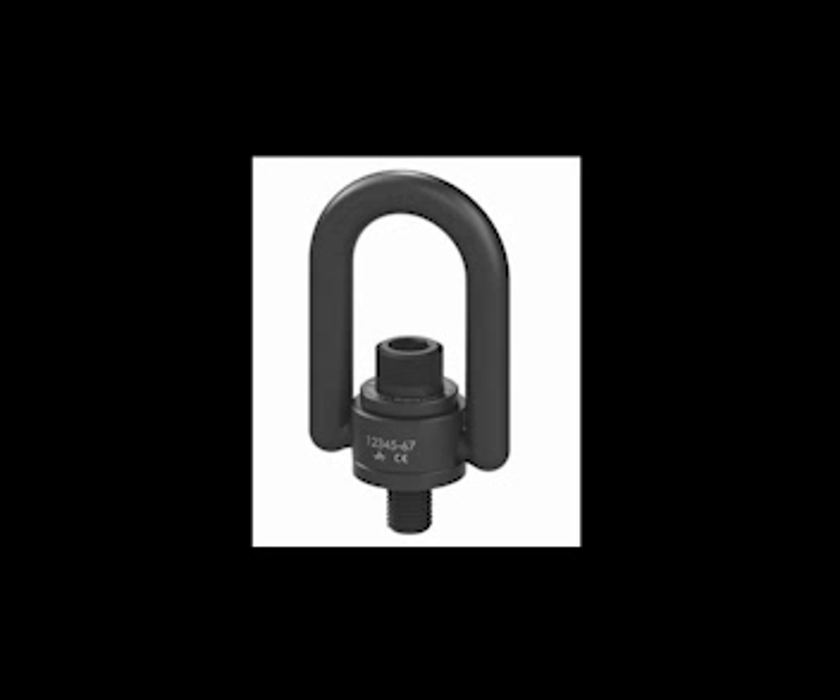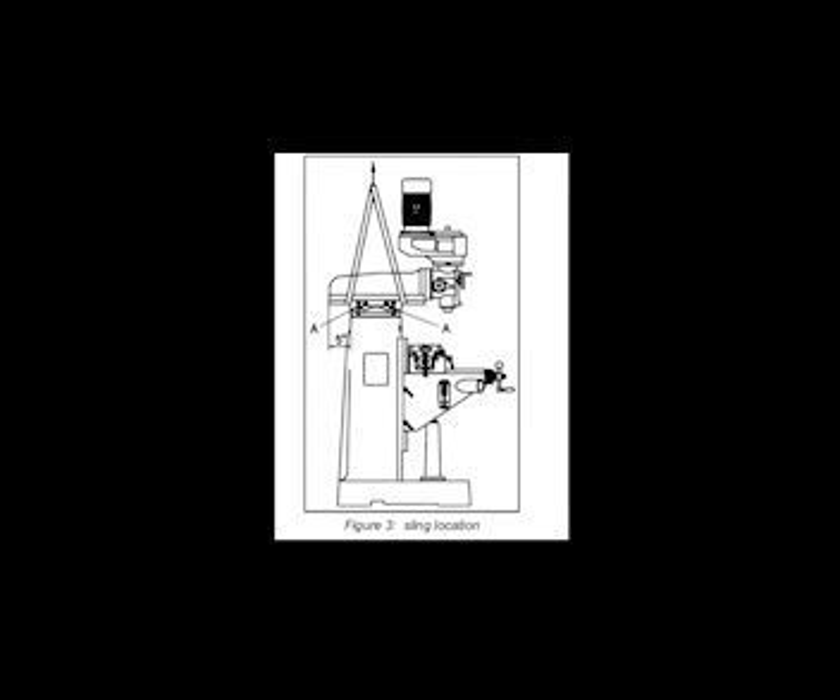Check the lifting ring to be certain it is tight. The alternate method for lifting the milling machine is sling load operation — as shown in figure 3, the sling location indicates where you will need to lift from. Steady the mill to prevent it from spinning and tighten the ram blocking bolt before lifting. Remember, the mill must be supported equally under all four corners. Failure to comply may cause the column to twist and put a bind in the ways.